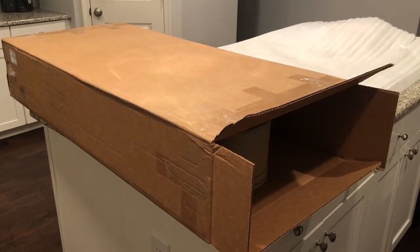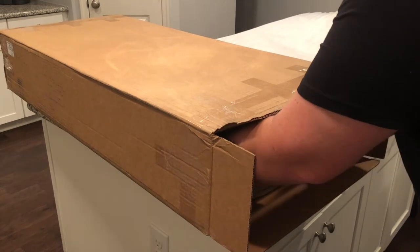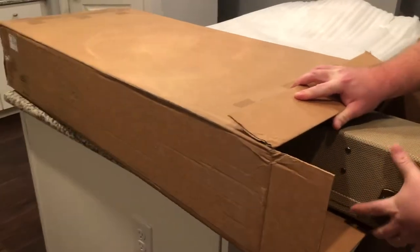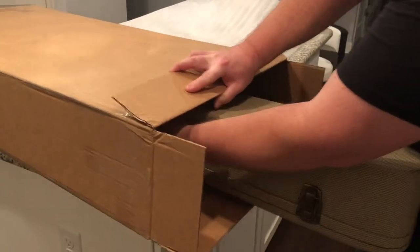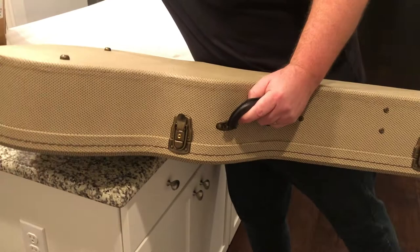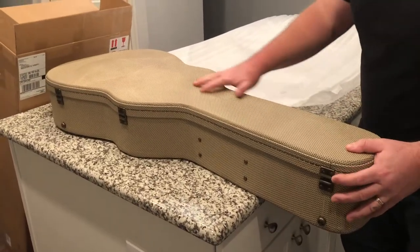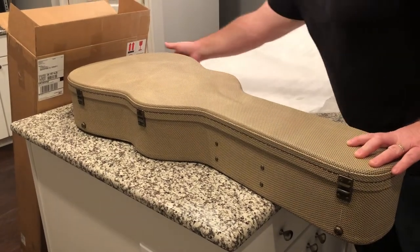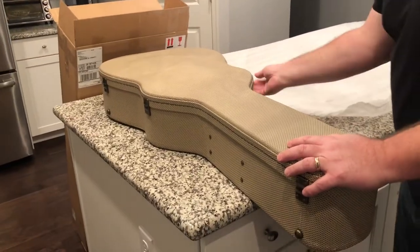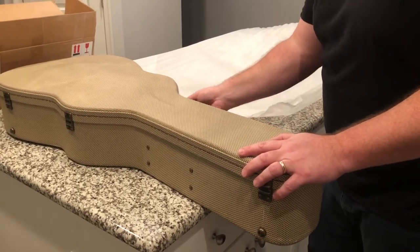The case I ordered was called a linen case, but it's not really linen - it's tolex made to look like linen. So far it is a guitar case, and it is packed very, very firm. I had to give it a serious pull to get it out, so the guitar packing is very, very good. The buckles lock nicely and they also unlock quickly. The handle looks like it's on pretty well - happy with that.